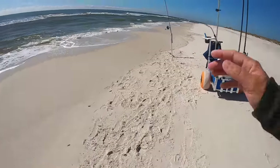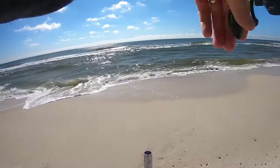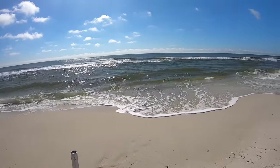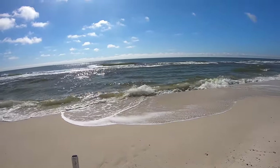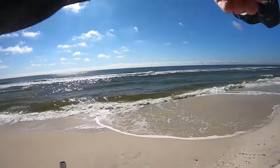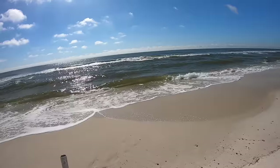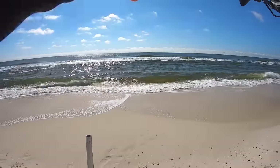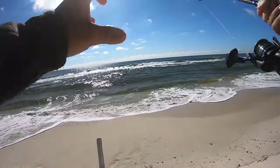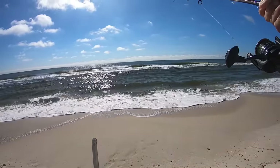We're getting some attention here. That looks like an interesting bite. Sometimes that kind of bite is usually a better fish. We're getting them — come on. This might be a drum, no lie. Dang it, that was a good fish, man. I thought he was on and swimming towards me.